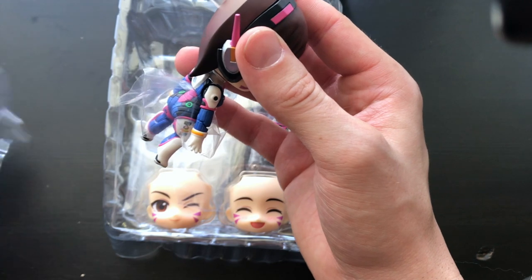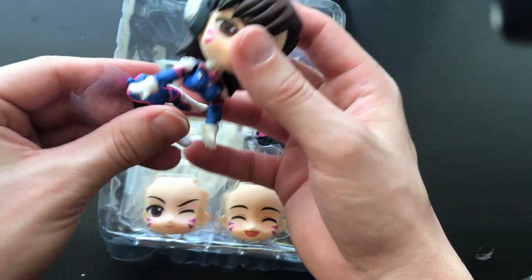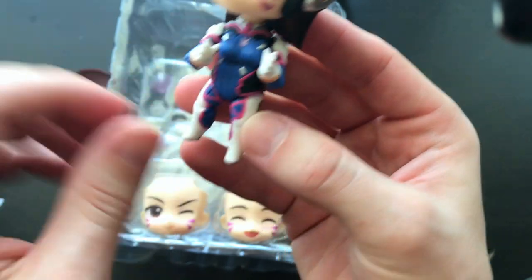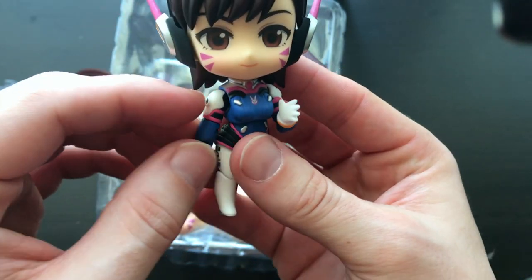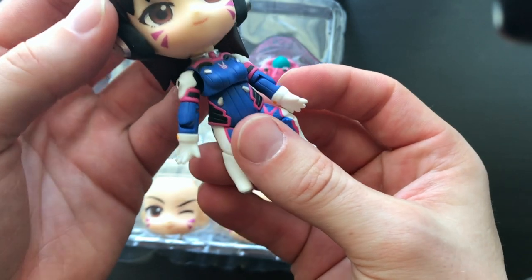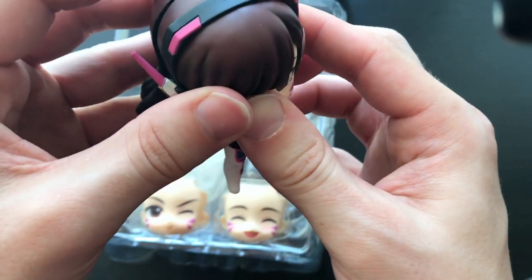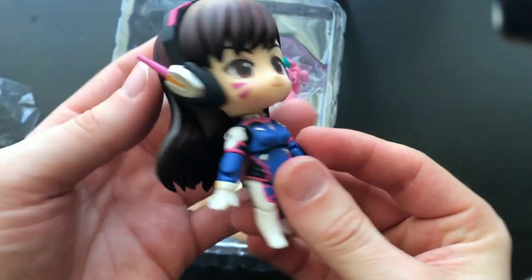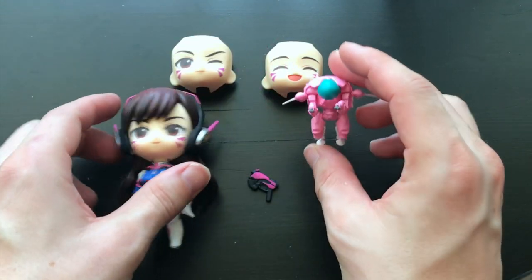Opening up D.Va here — she's got all the little plastic around her hair, which is super hard to get off sometimes. Her hair piece comes off, which is cool. I accidentally ripped off her body, so let me put her back together. She is super bendable, not like your typical Nindroid. She might be a little smaller than my other Nindroids, but what I like about her so far is she doesn't seem to fall apart like the others. I have a Miku one and her head doesn't stay on as well, so I'm really surprised she's holding together well.